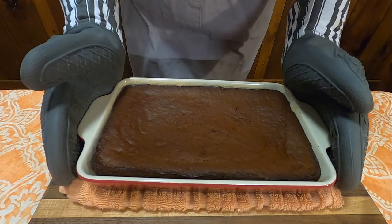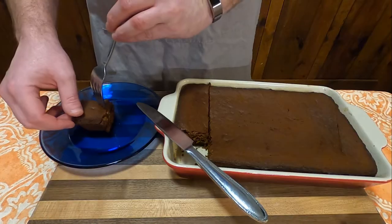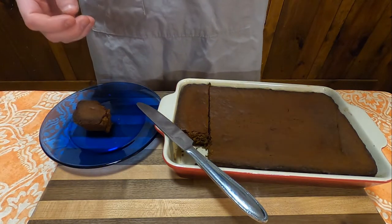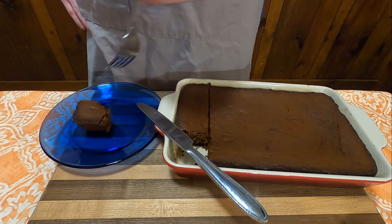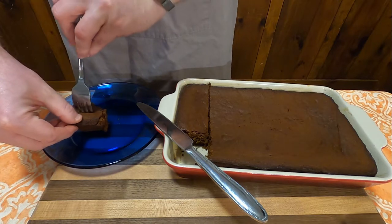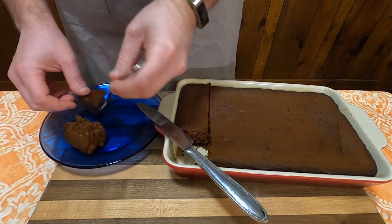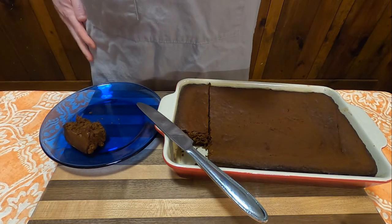And voila — Brer Rabbit Gingerbread. And how's it taste? Pretty good. It's just what you would think gingerbread would taste like: very warm, spiced, very tasty. I think it's a little better cooler than it is right out of the oven, though. But go ahead and give yourself a taste of history with making your very own Brer Rabbit Gingerbread.